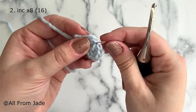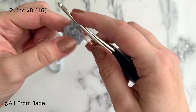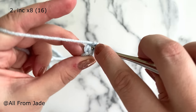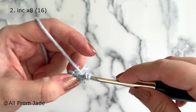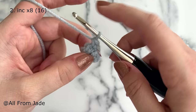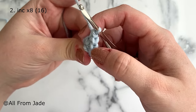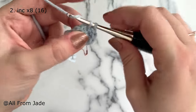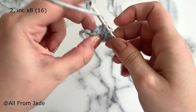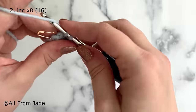Place a stitch marker in the first stitch of the round to mark the start. For round two we're making increases — to make an increase, make two single crochet stitches into the same stitch. I've just made one, so I go back into the same stitch and make another. That's my first increase. Continue going into each stitch and working two single crochet stitches. Since we started with eight stitches and are increasing in each stitch, you should have a total of 16 stitches at the end of round two.